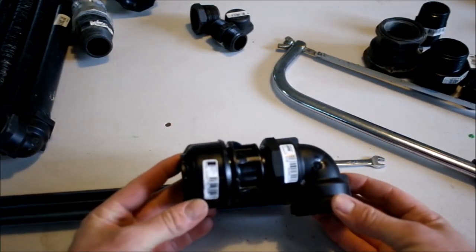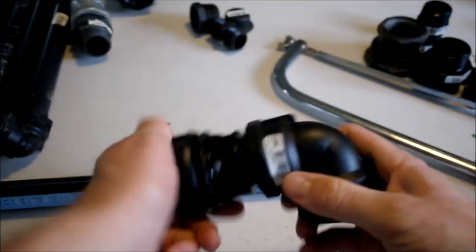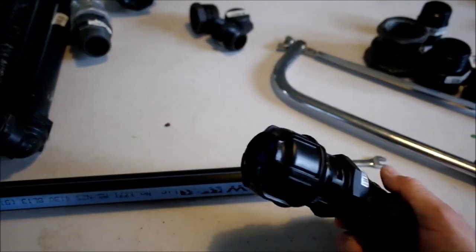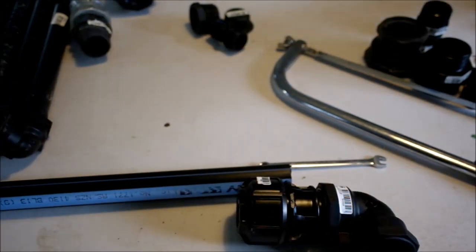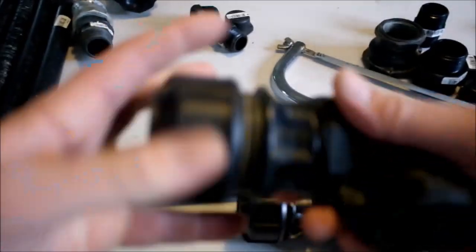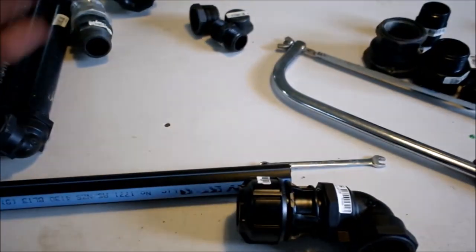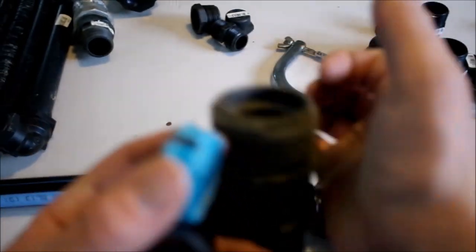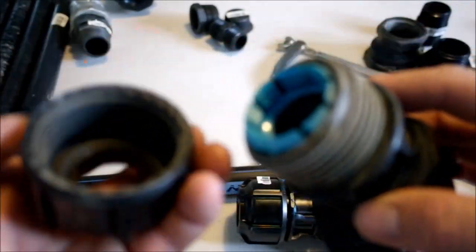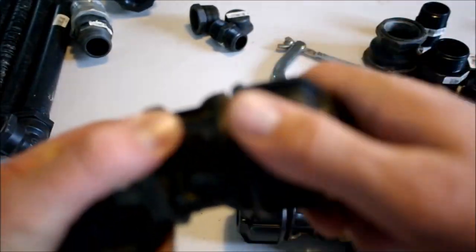These are the elbows we use — they're Filmac. They will last you absolutely forever. This one I've been using for four years — same one, never had to replace one. They've taken an absolute hiding and will last forever, and they have really good purchase on the thread.